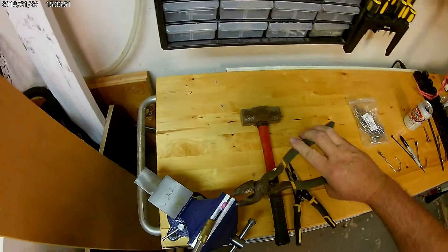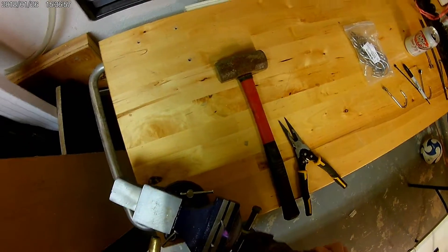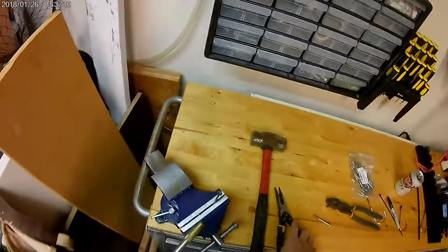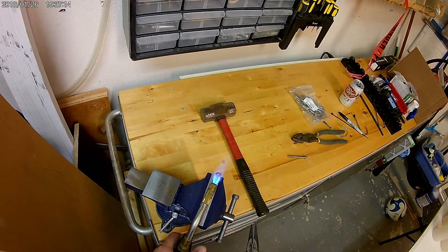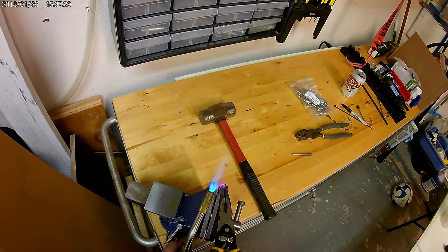I can grab either set of pliers and I don't need heat now — I just want to turn that around and get it pretty straight. It's not bad. Test your bolt. I need to heat that a little bit and bring it out just a hair more. That bolt and washer is going to hold it in just fine, so you don't have to be perfectly closed. It's not like you're going to put a lot of weight on these things.